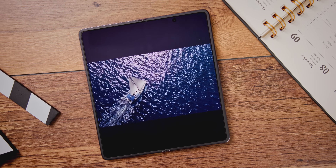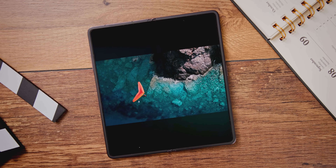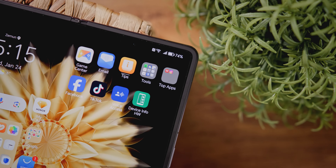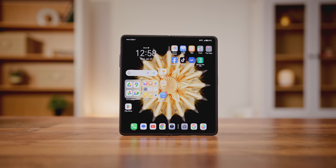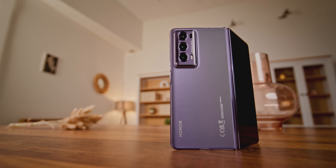Kada je autonomija u pitanju, Magic V2 je posle 10 sati video reprodukcije na velikom ekranu pokazivao 24% baterije, što je u skladu sa očekivanjima nakon nekoliko nedelja korišćenja. Baterija je dobra, ali jaka svetlina spoljnog i unutrašnjeg ekrana u kombinaciji sa 120 Hz osvežavanjem uzimaju svoj danak, pa je jednodnevna autonomija realno očekivanje. Nažalost, Honor nije implementirao bežično punjenje, verovatno radi zadržavanja dimenzija uređaja.